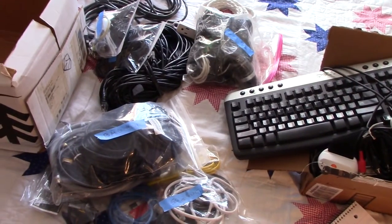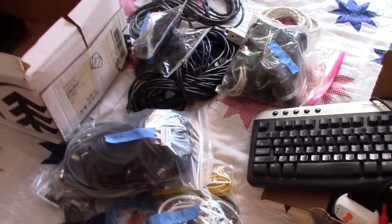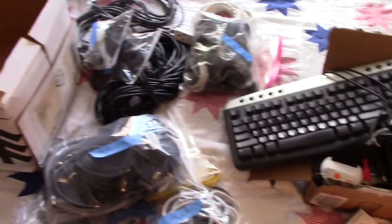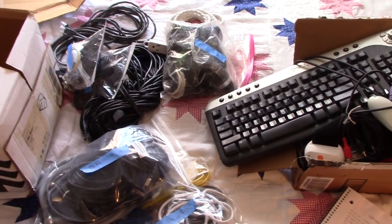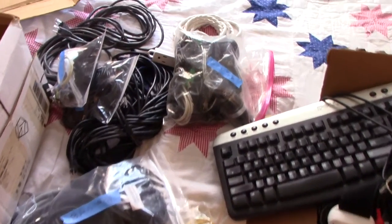So let me just explain what I'm doing. One of the issues I found is that if you do save this stuff, you forget what you have. I would put something in this box, then wonder if I had such and such, decide I didn't, go and order it off Amazon, and then find out I had it all along.